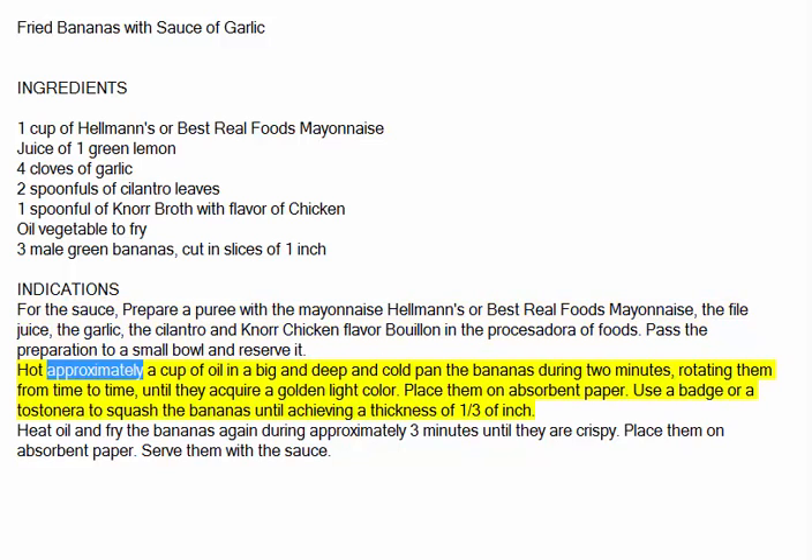Heat approximately a cup of oil in a big, deep pan and fry the bananas for 2 minutes, rotating them from time to time, until they acquire a light golden color. Place them on absorbent paper.